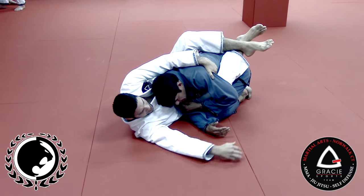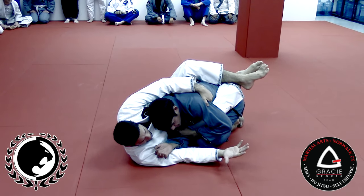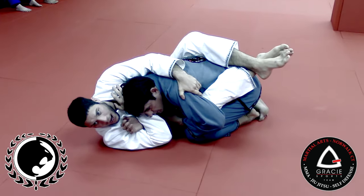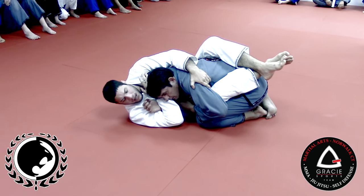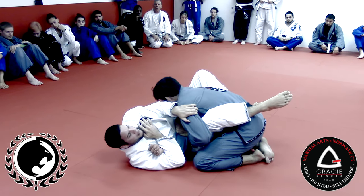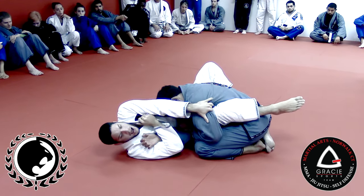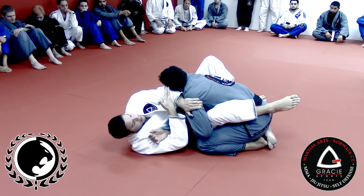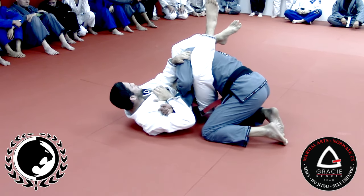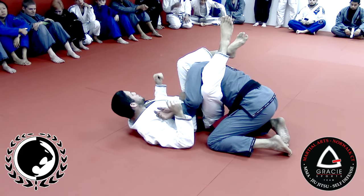Now, I'm gonna use my other hand to hug his arm. All I wanna do here is to bring my hand to my shoulder. The hand that I have on his leg is gonna stay here the whole time, but I'm gonna give it some space. I'm gonna bring my foot on his hip, and now I'm gonna give some space to pass my hand and my forearm in front of his face. What I'm doing with my forearm and my elbow is that I'm putting pressure against his face, so I don't let him put his head close to my head. From here, my other leg goes higher, and I'm gonna go straight to the arm bar.